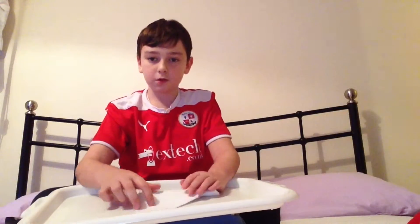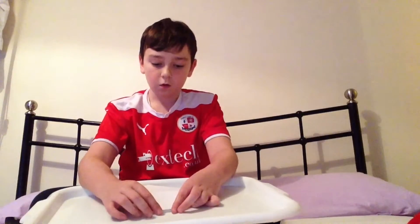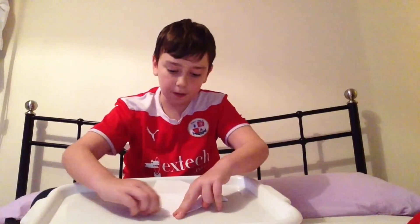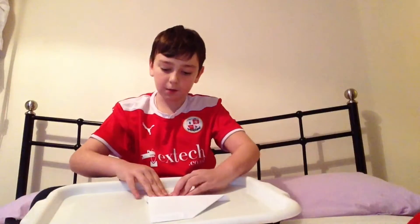Now what is optional is you can stop here, or you can carry on and fold it over, just to make it that little bit better. Do the same on the other side.